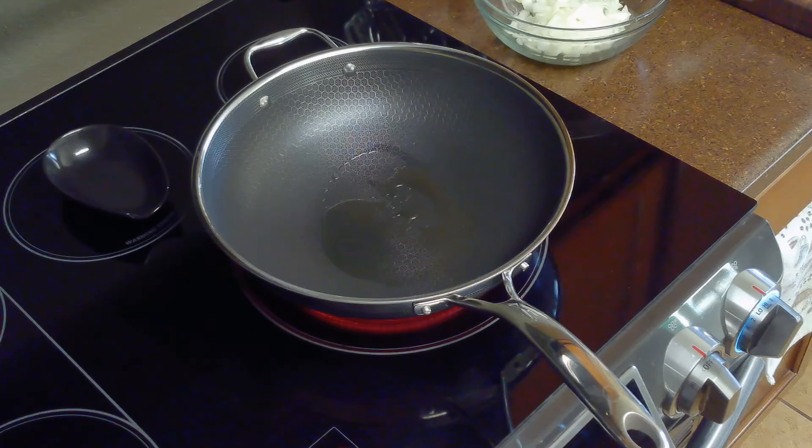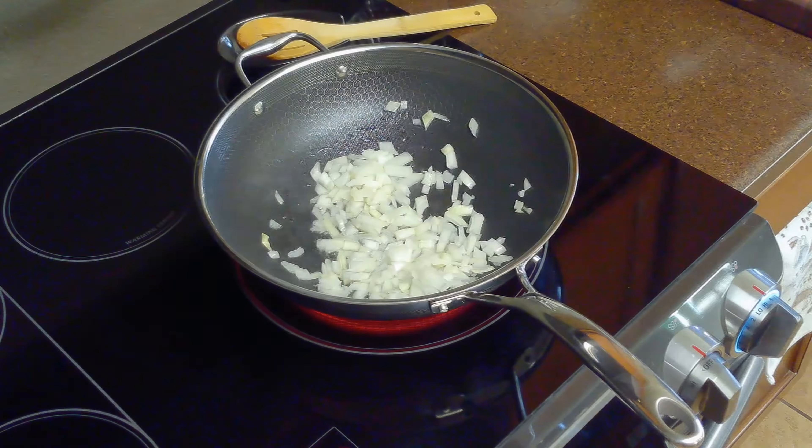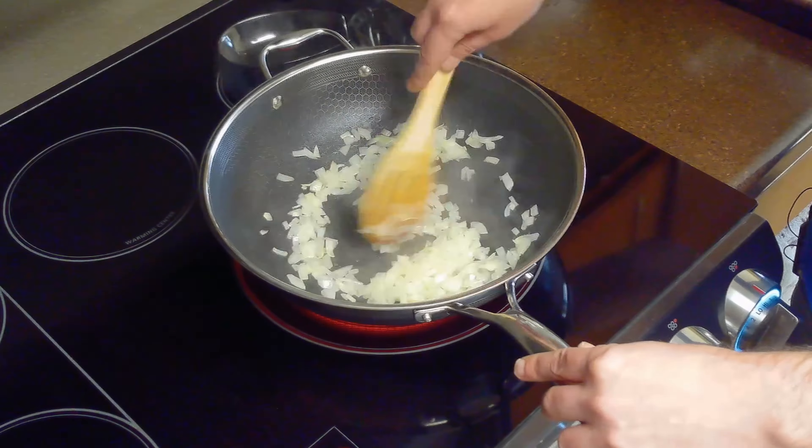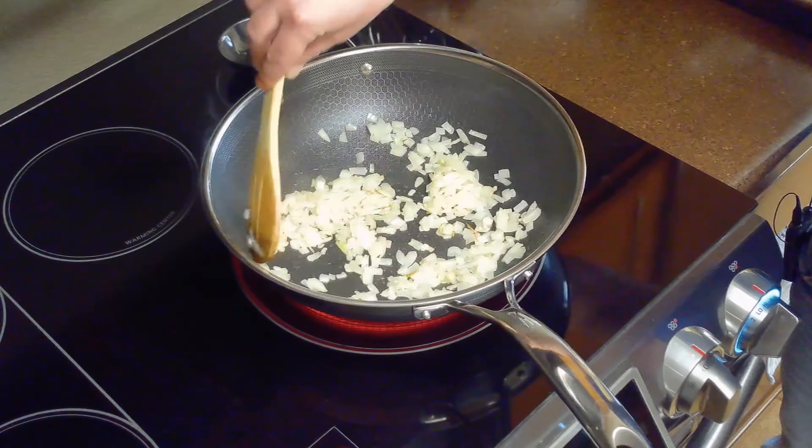After cutting our vegetables, we'll heat our two tablespoons of olive oil over high heat in a wok or a large pot. When the oil is hot, we'll add our onion and cook it, stirring occasionally, until soft and golden, about five minutes.